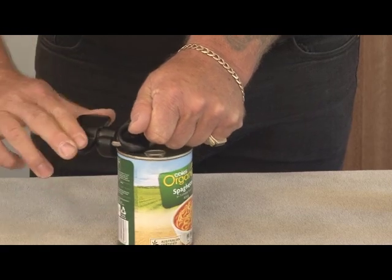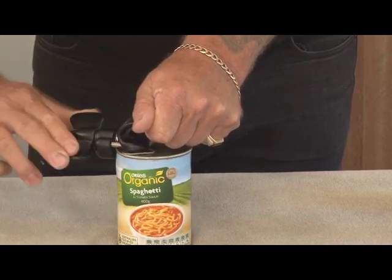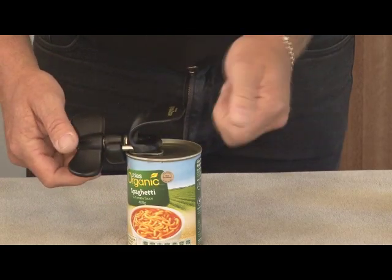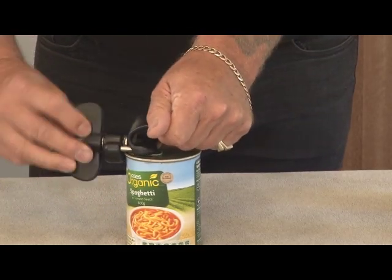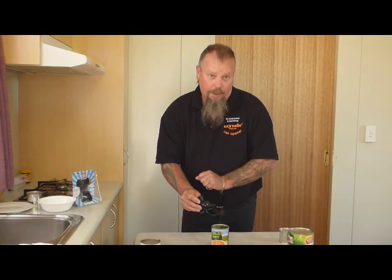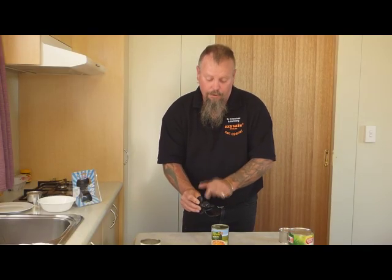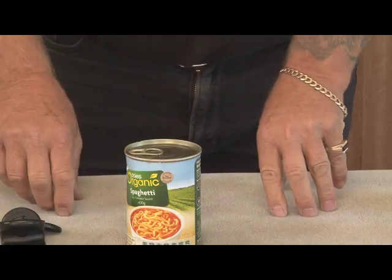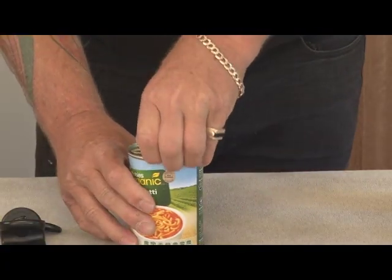When you've gone all the way around, you feel a definite bump — it's like a change in resistance. Still locked onto the can, don't try and reef it off, just give it a quarter turn back and that releases it from the can. It never comes in contact with the food, so no bacteria or germs on your opener. The lid never falls into the food, so you never have to jimmy it off with a knife or screwdriver.